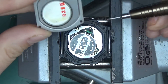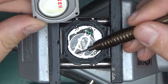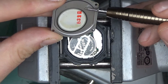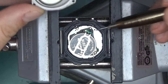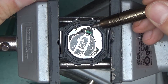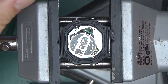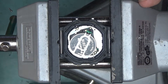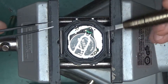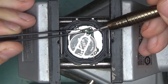Here we have the piezo element glued onto the back case of the watch — this is what makes the beeping sounds. It's just a little piezo disc. The battery positive goes directly to one electrode, and the other electrode connects via this tiny spring to something on the circuit board.